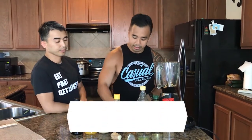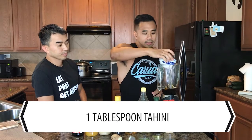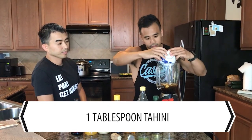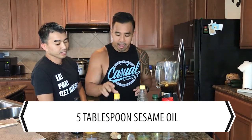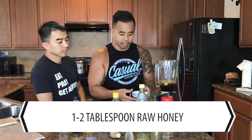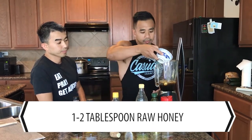Next we have our tahini — tahini is basically a sesame paste. And then we have sesame oil. We also have some nice raw organic honey and some rice wine vinegar.